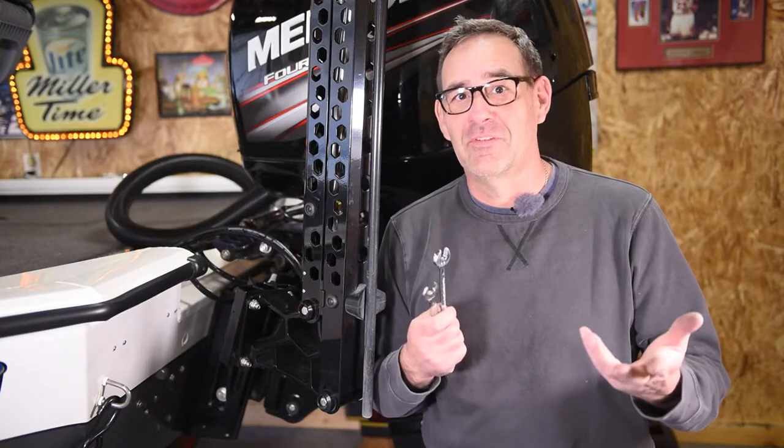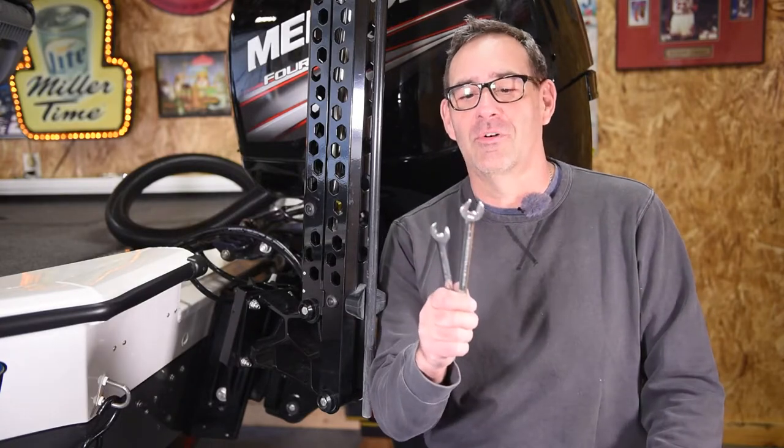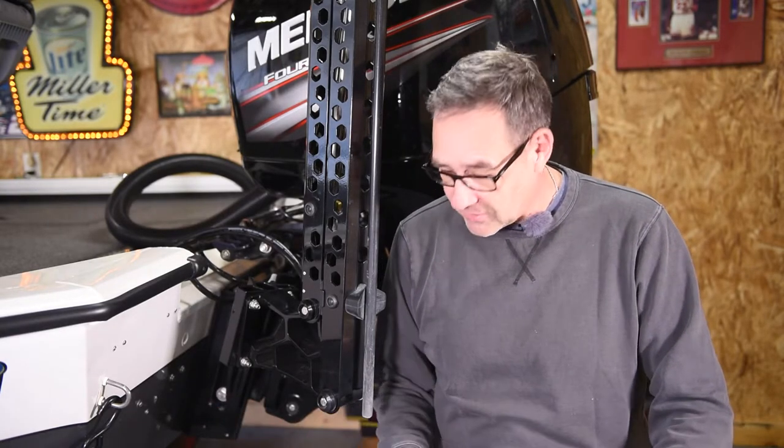Alright guys, 15 to 20 minutes of your time and a couple of wrenches and you can swap out your old transom straps with some brand new Fulton F2 transom straps. If you like the channel be sure to hit that like button and subscribe — we've got a lot more videos coming. We're gonna do some maintenance on the 150, an oil change and lower unit, and we may even put a fuel filter in it.